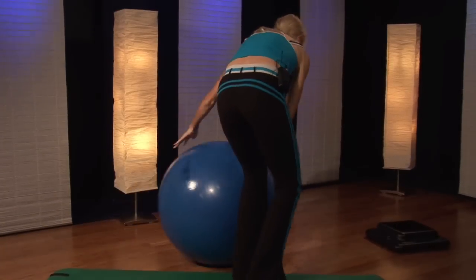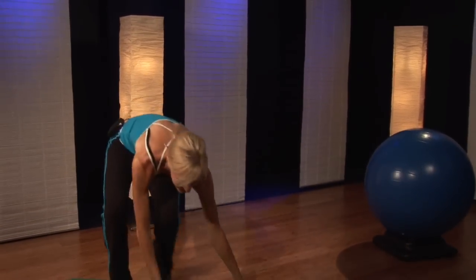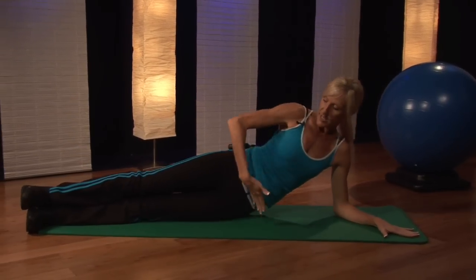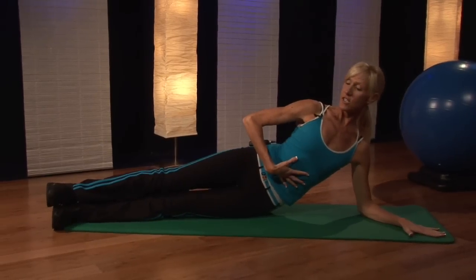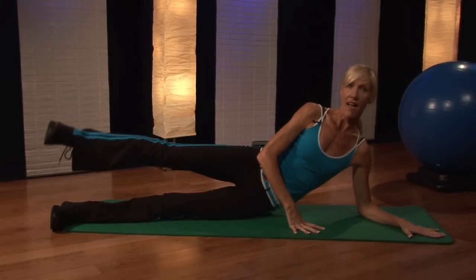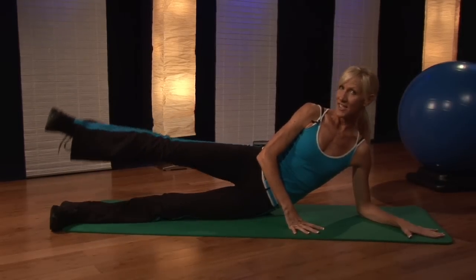Next, to really strengthen those legs and create some nice long lean muscles, you can do some side lying leg lifts. Your hips are stacked, posture nice and tall — you can even put some pillows underneath you. And you're just going to lift your leg up and down. That will help strengthen your legs as well.